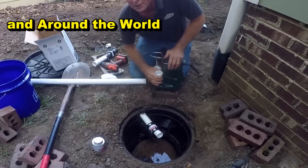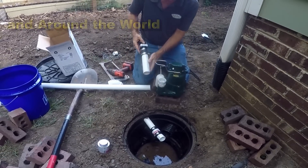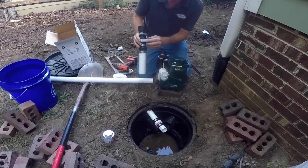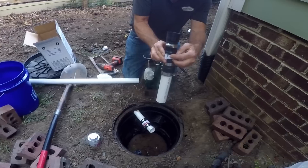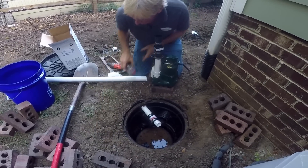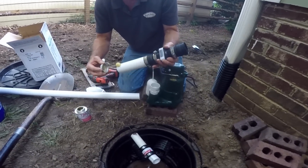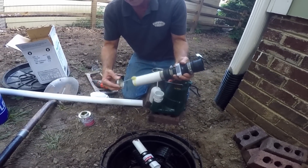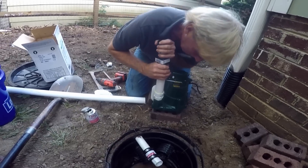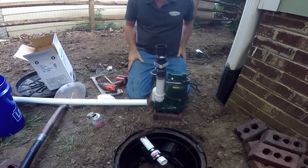I've already cut the pieces to length. We need a piece of pipe to get above the bar. I've already got the check valve — remember there's an arrow that tells you which way the water flows. We're going to glue this in place. Good amount of glue; it's going to set up right away. Push down in and hold for just a second. That's ready to go.